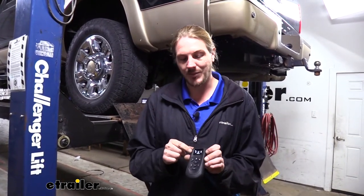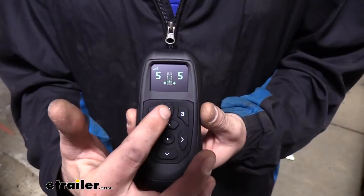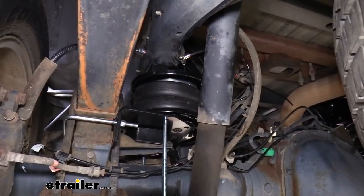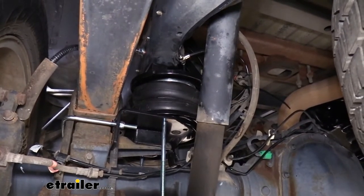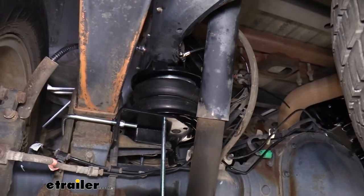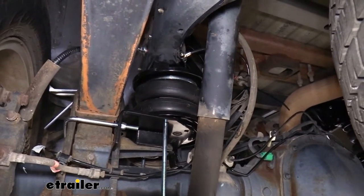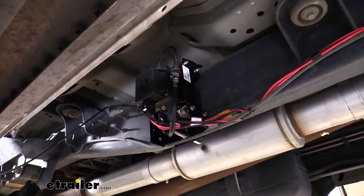We're going to go from 5 pounds to 20 pounds so you can get an idea of how long the compressor is going to run and how fast it will fill up. I'm going to hit preset number two for 20 pounds and then we're going to hear the compressor kick on. And now we're at 20 pounds — it was about 15 seconds, so that's pretty quick. We'll begin our installation by mounting our major components.